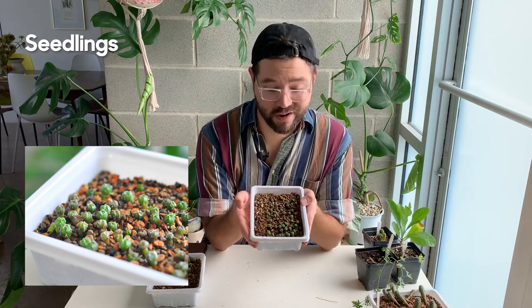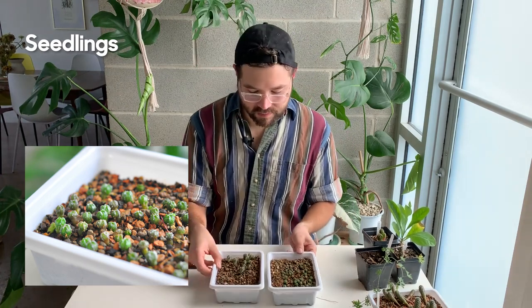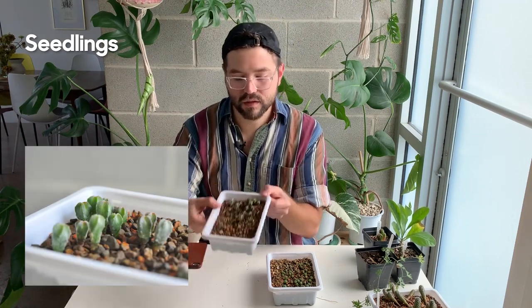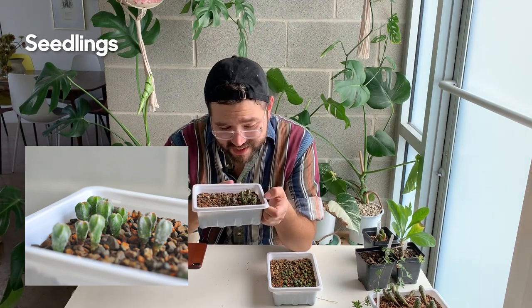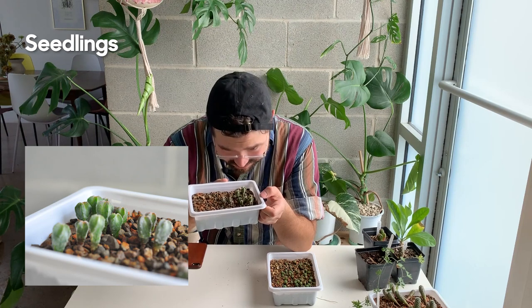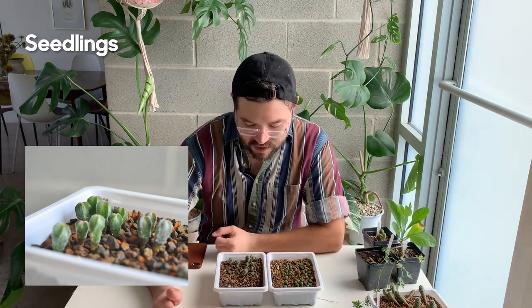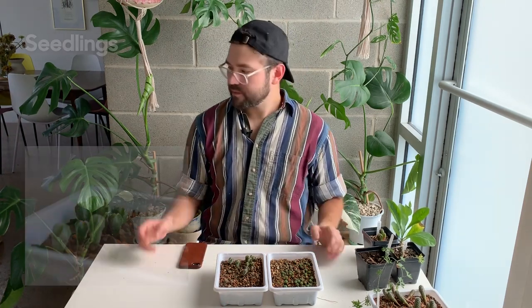These are some of the Astrophytum trays I have growing — I have several out back. Here are some Astrophytum myriostigma that are a little older, probably about two years old. They take forever to grow, so just be aware of that if you're going to grow Astrophytum from seed.